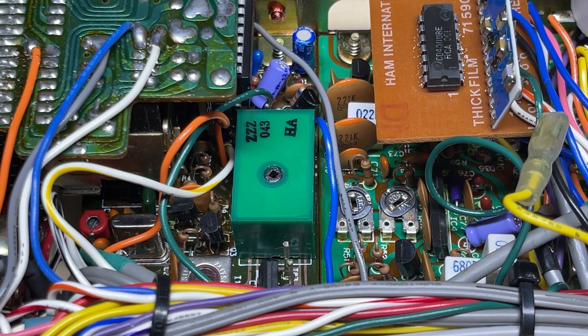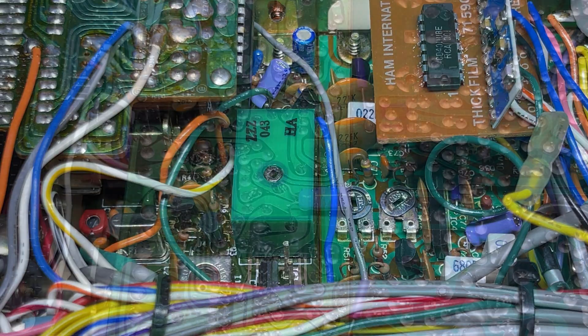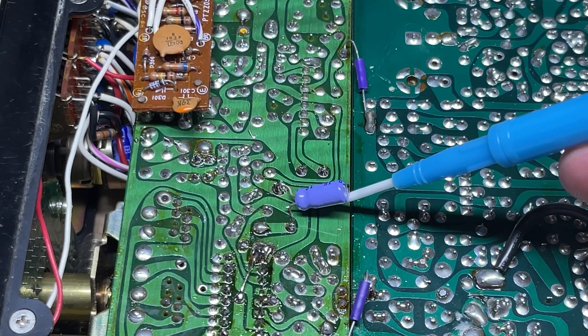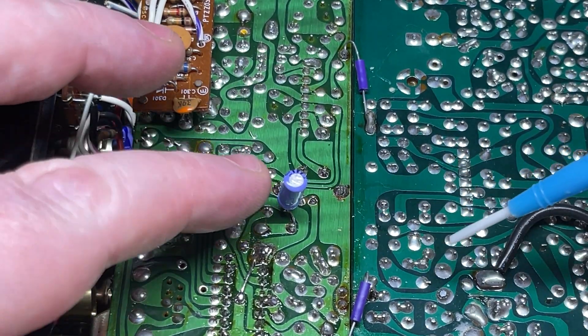First off, we need to remove the VCO from the radio. This is the original VCO, so this needs to come out. You may see something like this — you may see a capacitor across the back and the various points we need to desolder.